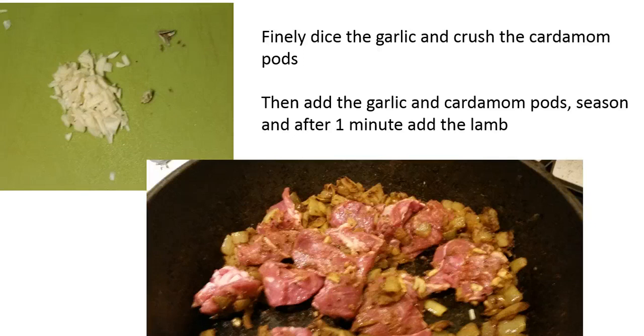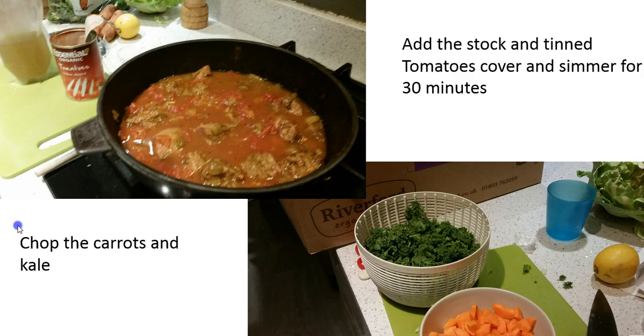We cooked that for a further minute just to soften the garlic, before adding the lamb, which we browned for about two minutes. Then we added the chicken stock and the tin of tomatoes, covered the pan, and simmered for about 30 minutes.